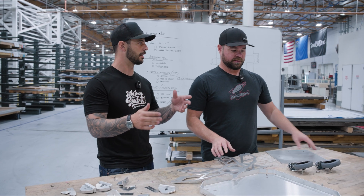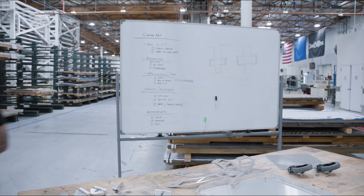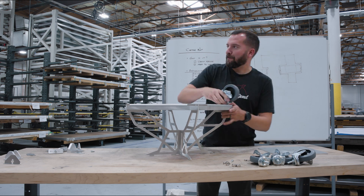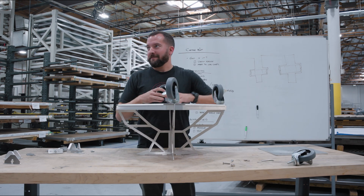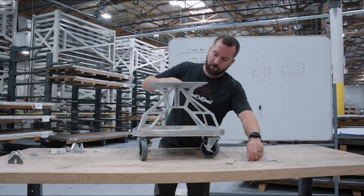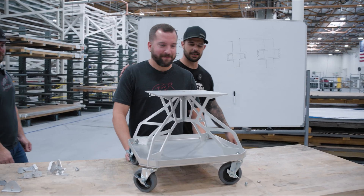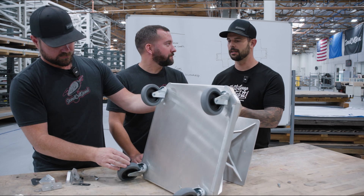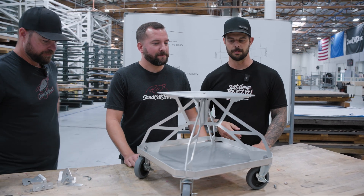Let's cut to a montage of Kyle putting this together - he's going to build it better than us. Nice work Kyle! This is a really cool design. Kyle has a few of these already made - he has one in his shop that he uses literally every single day.